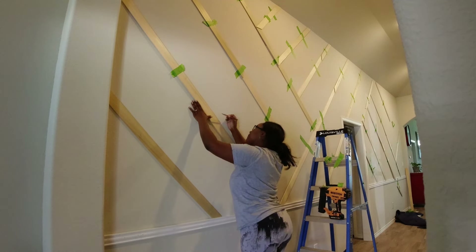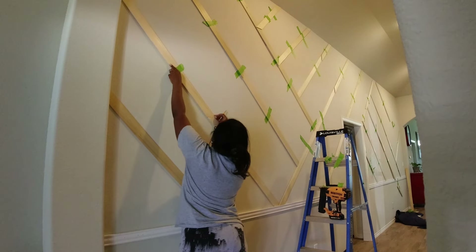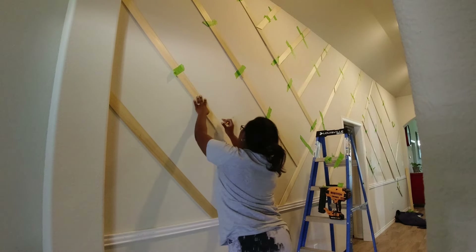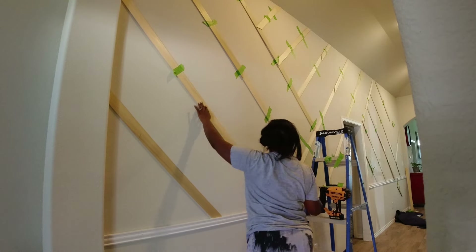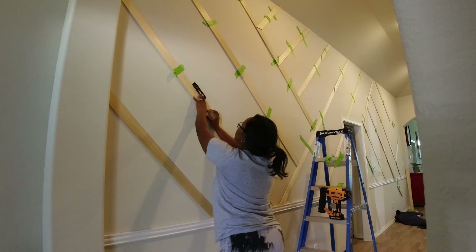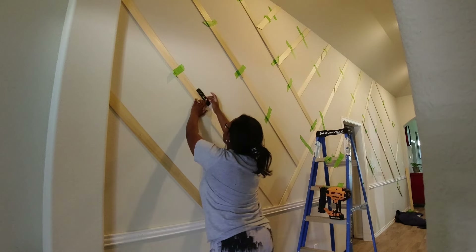Once I had my template pretty much mapped out for the course that we were doing, it was time to install. That's where you see me using my leveler again — just to make sure these are 45 degree angles — and then I used my brad nailer to install everything in place.